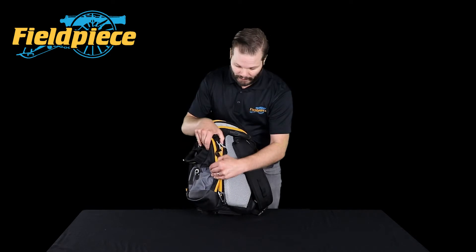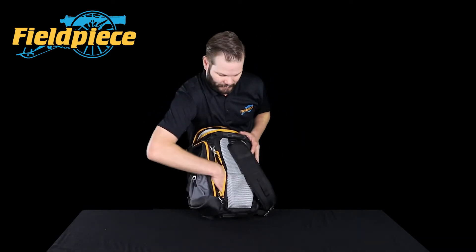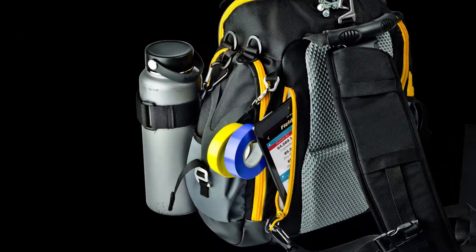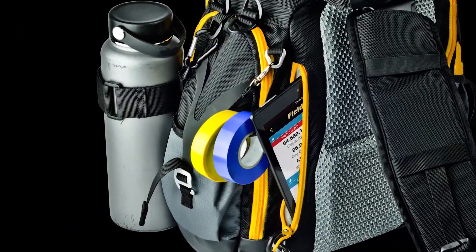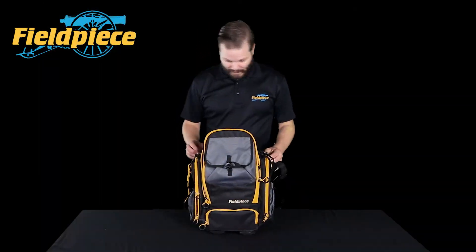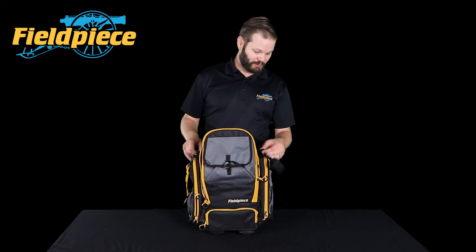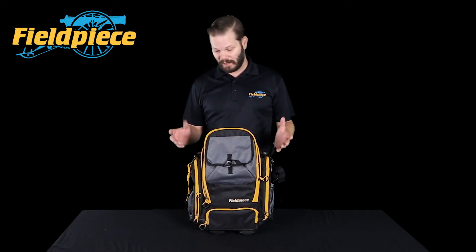On the back side, we actually have a tablet pocket, so you can just stick a tablet in there if you use tablets while you're on the job. And on the outside, we've also got some D-rings where you can hang various things that you might have.